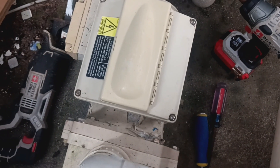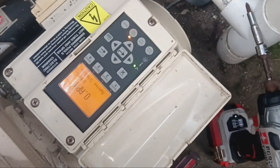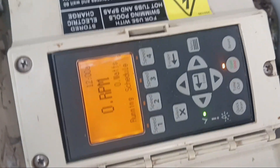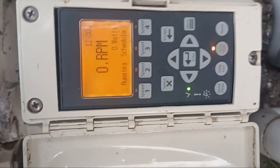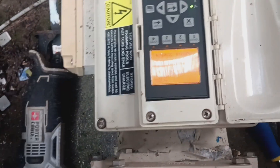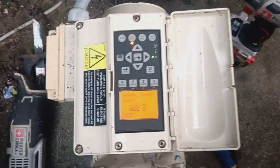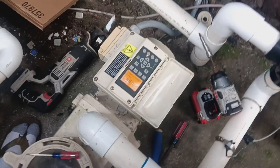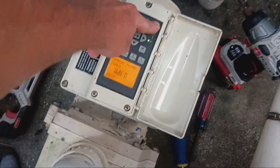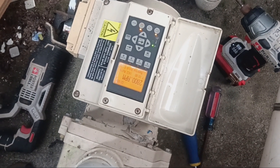We got it all put back together. I'm going to flip on the power and turn the breaker back on and see what we got. Way better - you can see the screen. A lot cheaper than replacing the drive, because those are not cheap. Hopefully this pump will run for quite a while longer.